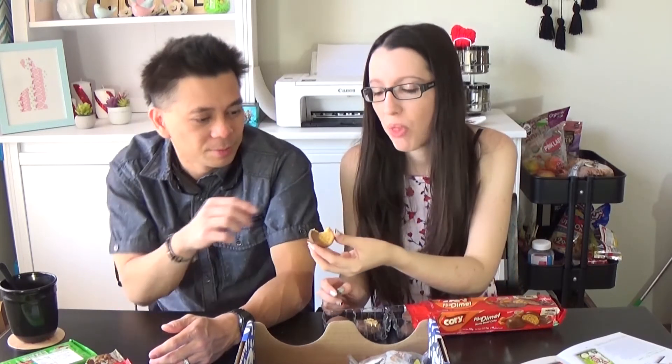Next we also have another big package — this is pão de mel, which is honey. So this is like a little chocolate cookie with honey. It's glued together, it's all coming apart. It's not that good — it's like a really dry and chewy biscuit. Where's the honey? I don't know.